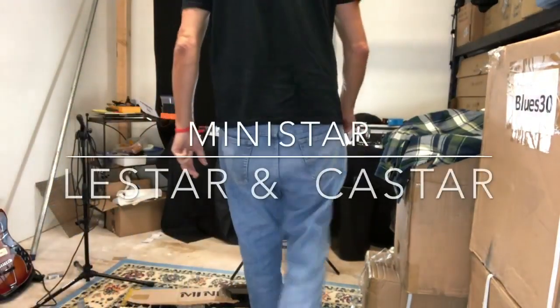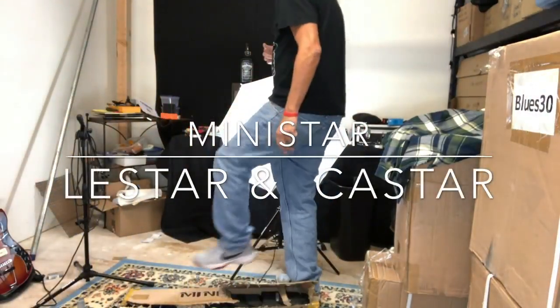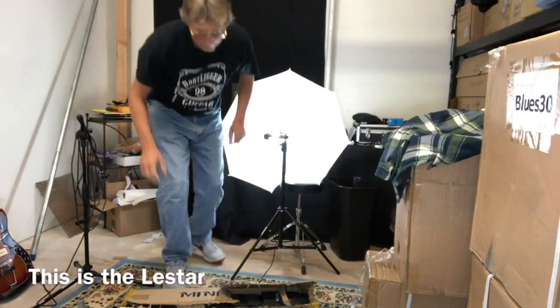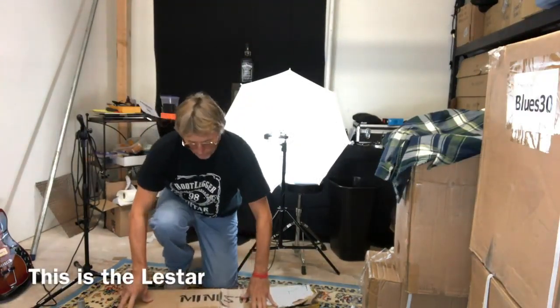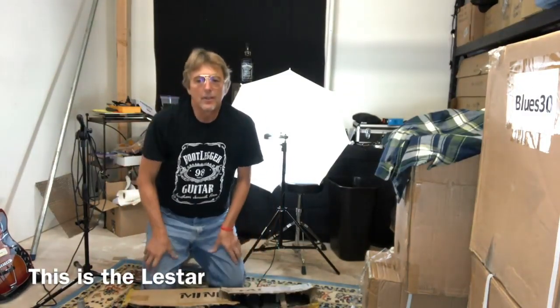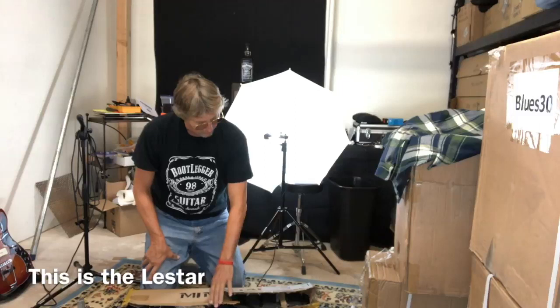Hey, Chuck Wilson here, Bootlegger Guitar. This is the unboxing of our new MiniStar Lestar travel guitar, practice guitar, made by Muse R&D in South Korea.